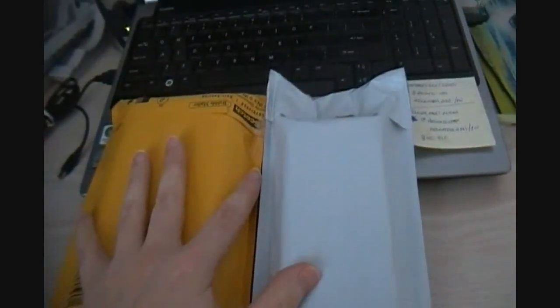One, two packages for me. Shall we crack them open and see what they are? I think we shall. Going to need some scissors so that I may cut and open them up. Hold on, let's take a look. All right, as you can see, both packages are open.